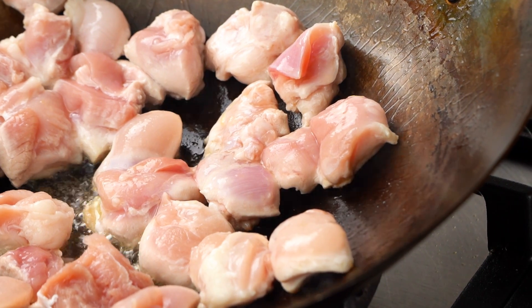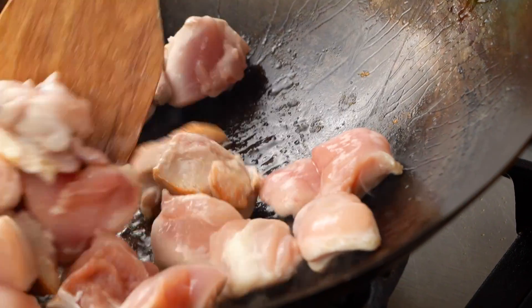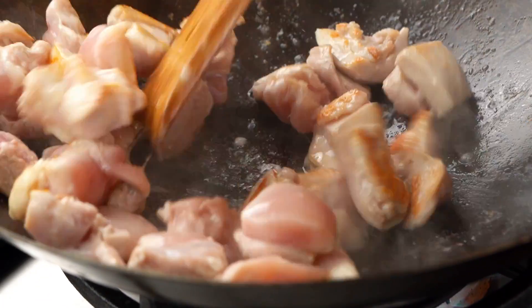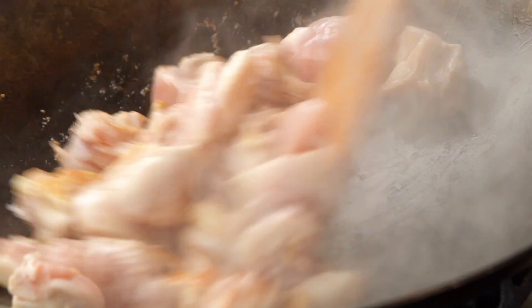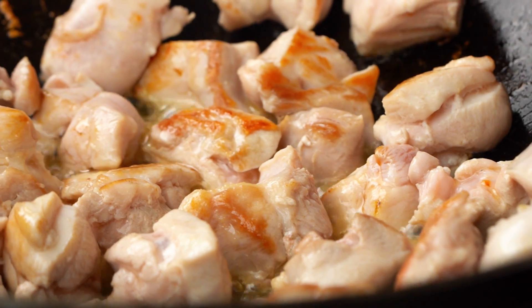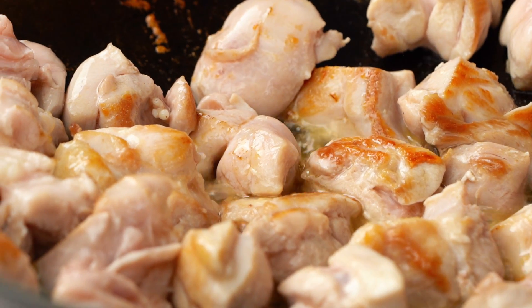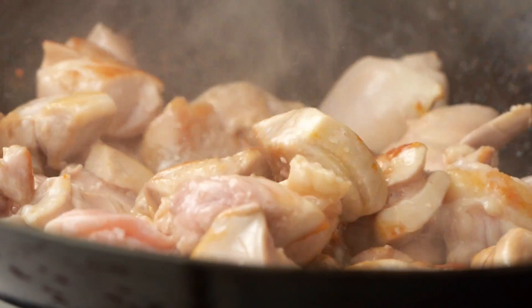We've been a good solid two minutes here — two minutes just letting that chicken sear and sear and sear. Now I'm going to get in there and start stir-frying. See how we've already got that great color? I'm just going to spread the pieces out again on that second side. Give them another minute or so. Just that sizzle, that steam — these are all the things that you should be getting.